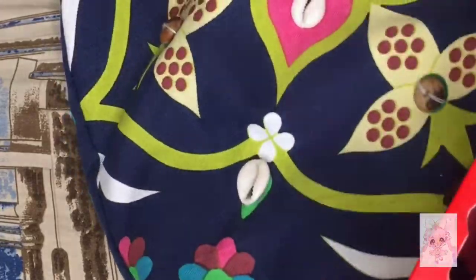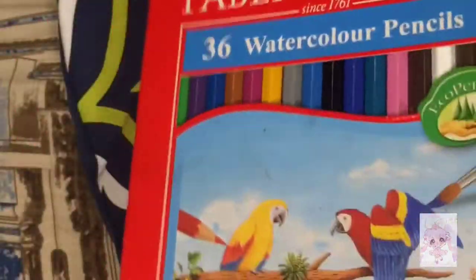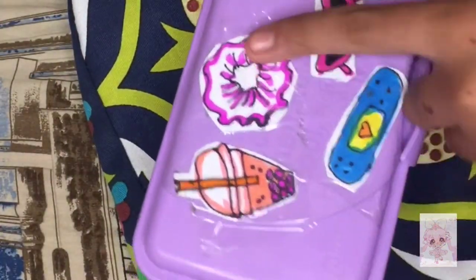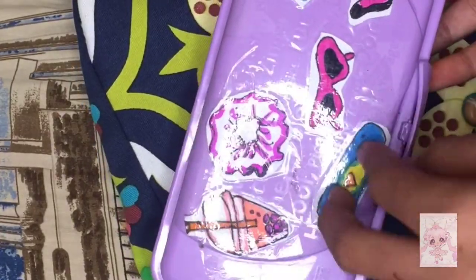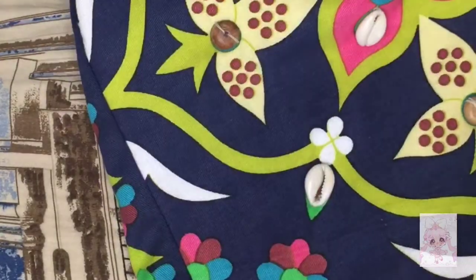I have these Faber-Castell 36 watercolor pencils and they're so good to use. Next I have this aesthetic pouch — I'll show you the stickers on it in my second or third video.